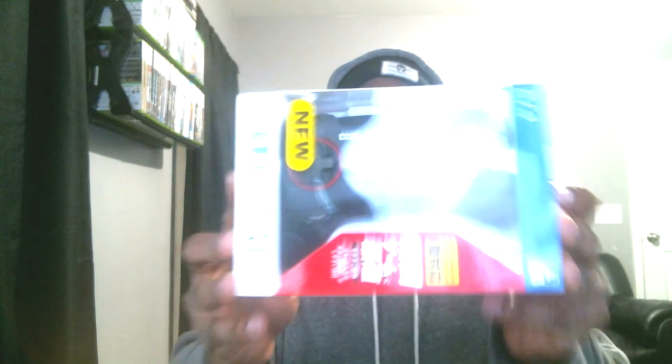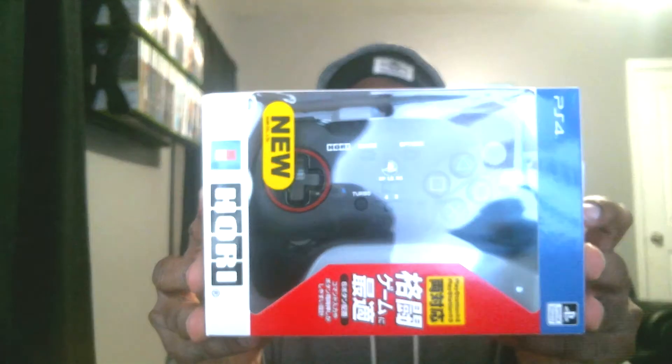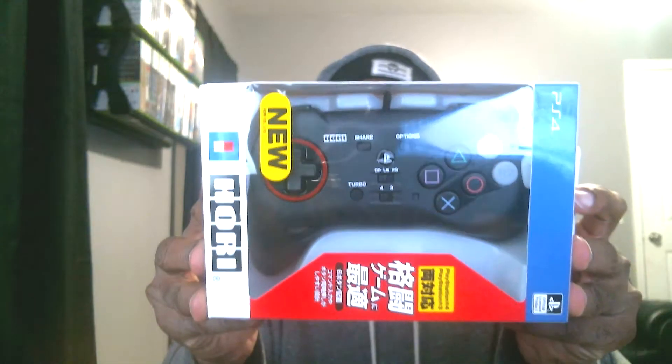Well, I have an answer for that. First, I don't like the PS4 controller, so I'm not playing it that much because I can't get along with that controller. But I have a temporary solution that came all the way from Japan — check them out: BAM!